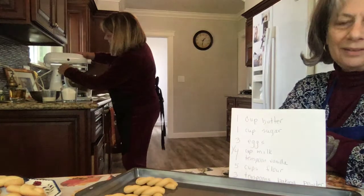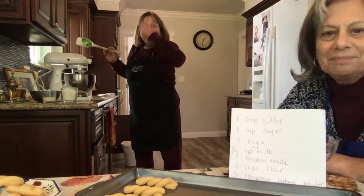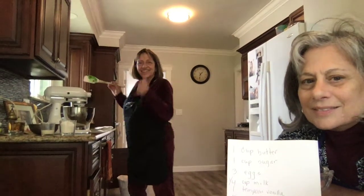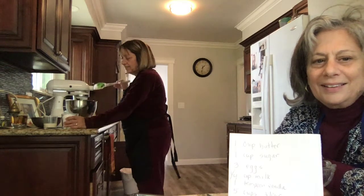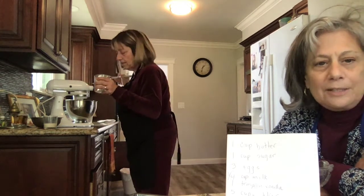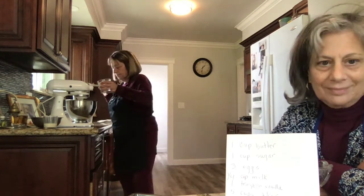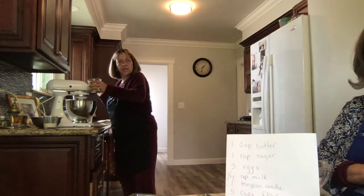You can turn up the mixer a little. Now you add one cup of flour with three teaspoons of baking powder — it's all in here. Just pour it on in, go slowly and it's okay.